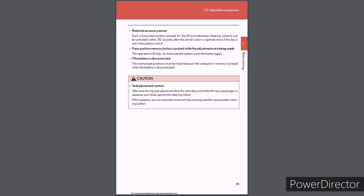If the battery is disconnected, the memorized positions must be reset because the computer's memory is erased. Caution — seat adjustment: Take care during seat adjustment that the seat does not strike the rear passenger or squeeze your body against the steering wheel. If this happens, you can stop the movement by pressing another seat position memory button.